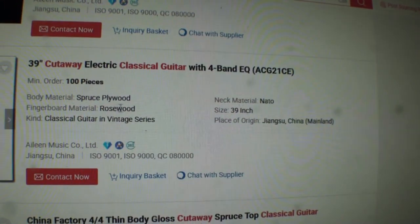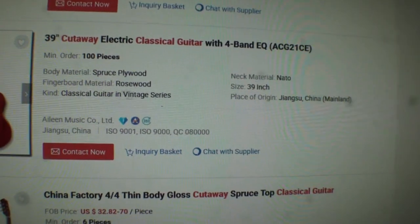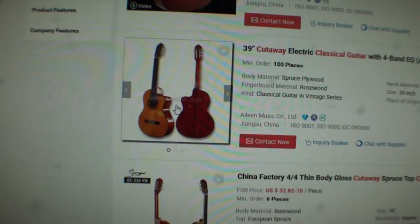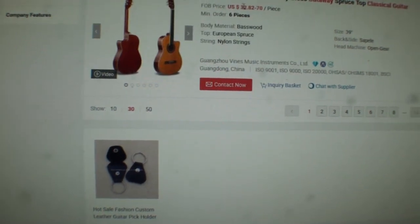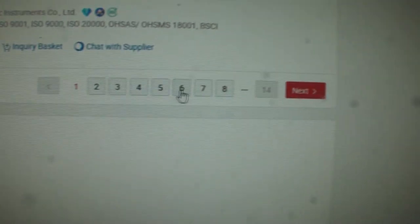Here's a 39-inch cutaway electric guitar with four-band equalizer installed, spruce plywood, rosewood, classic guitar vintage series — 39-inch, minimum order 100 pieces. That almost looks exactly like the Cordoba C7. Here's another one — $32, six-piece minimum. Look at all the pages of classical guitars.